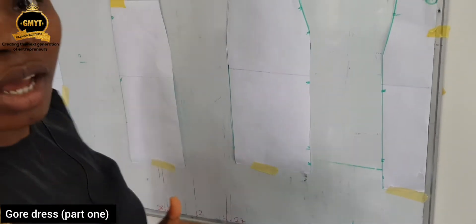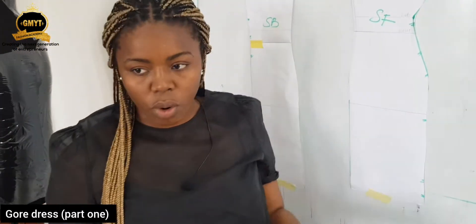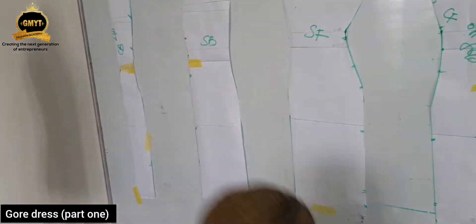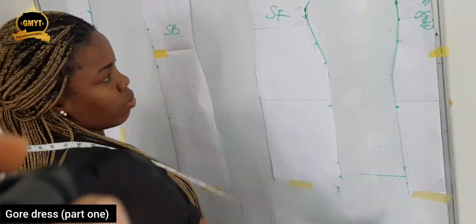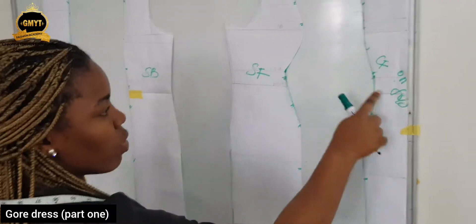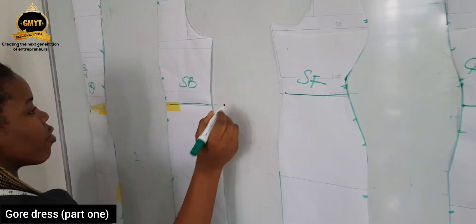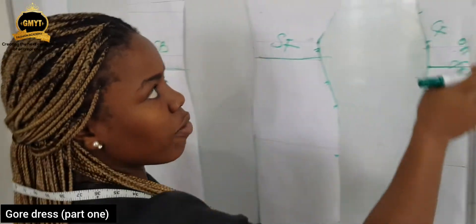It depends on how wide you want the gore to be. We can work with 5 inches, we can work with 7 inches or more, but at least 4 inches — the least you can do is 4 inches. You always need to add it at the bottom part. The gore is starting from the waistline. This is my waistline for the side back and waistline for center back. Don't forget the center front is on fold, that's why you still need to leave it. You can always change the neckline.